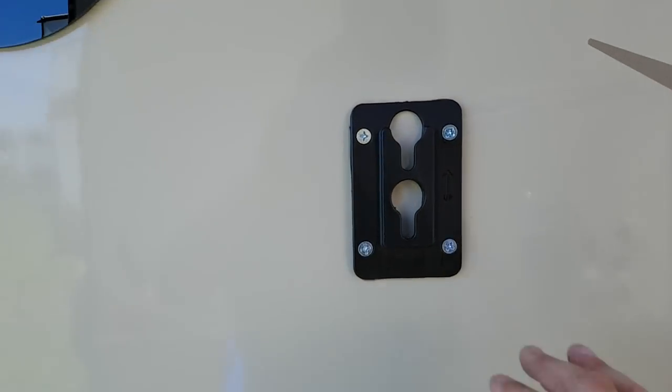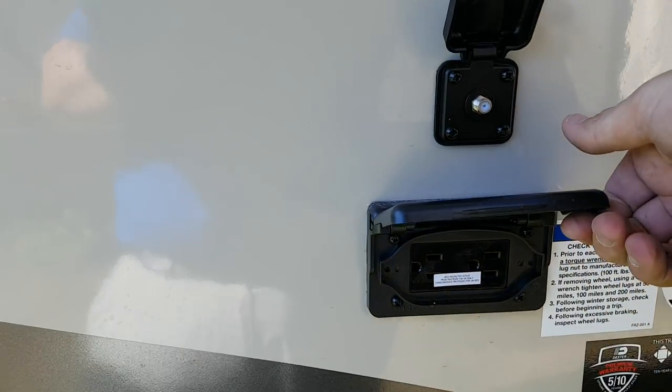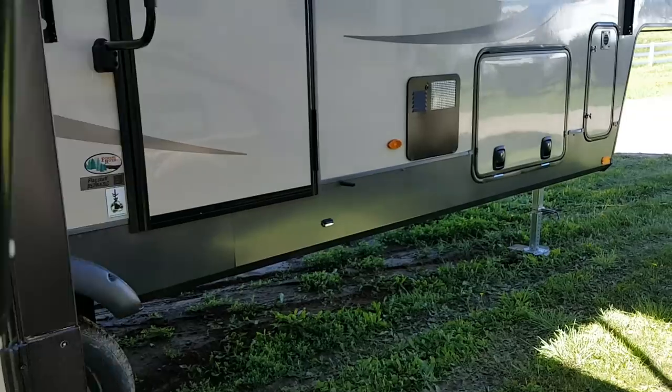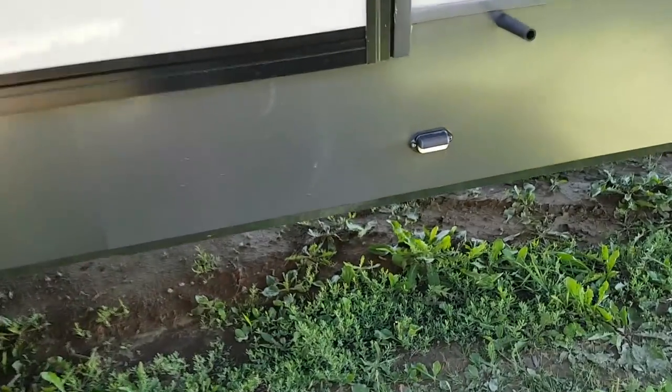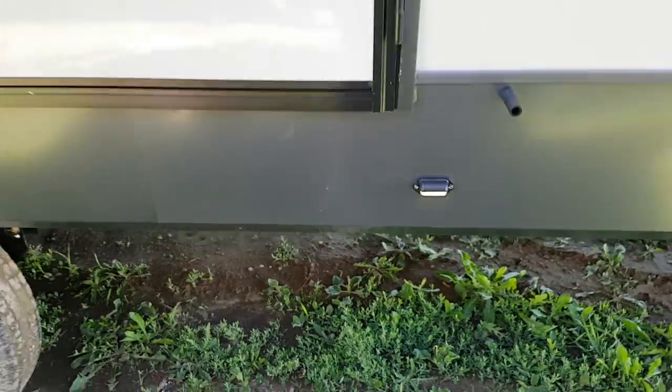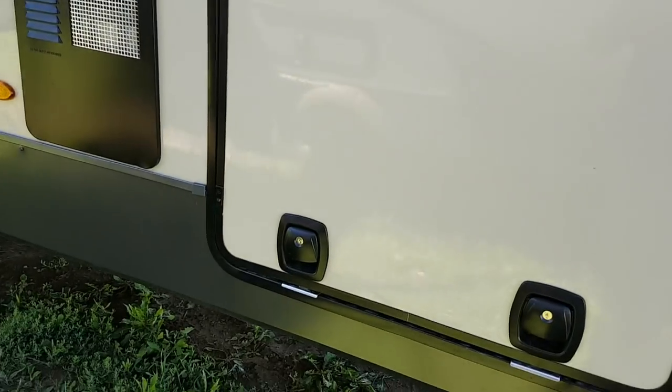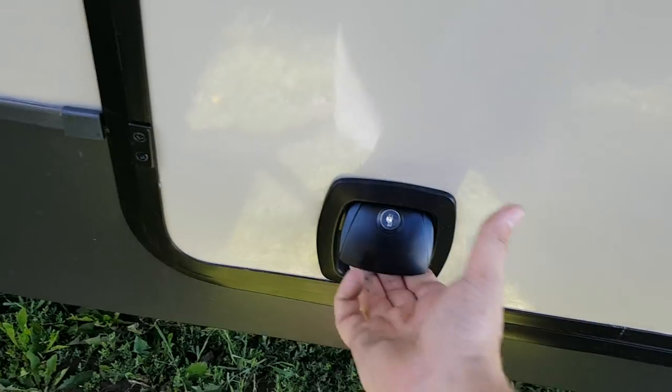You've got an outside TV hookup so you can mount the TV outside and tie into cable and power. There's an extra storage compartment here behind the fireplace and TV entertainment center — I'll show you that inside. And there's a nice step light here. The second awning also has LED lights and spring arms built in. This is the other side of that storage.